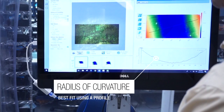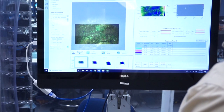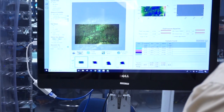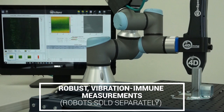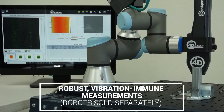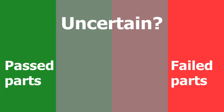Because it does 3D measurements, you see not only surface features but also volume, and it measures radii of curvature too. Taking a measurement is not any harder than getting a picture on your phone. It's so easy to use that you can install it on a robot, taking a measurement every second or so.